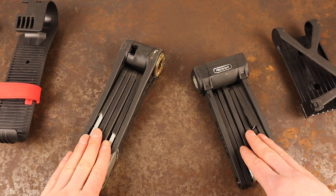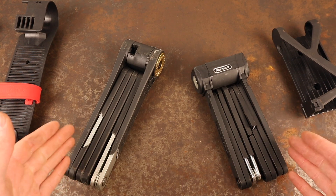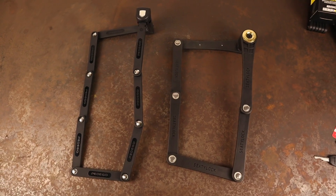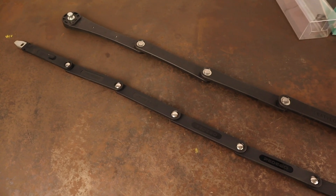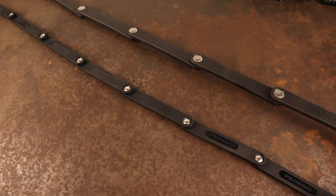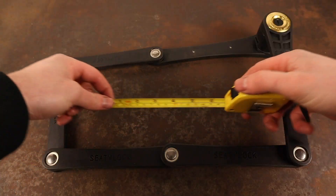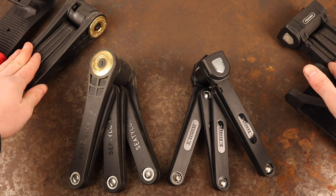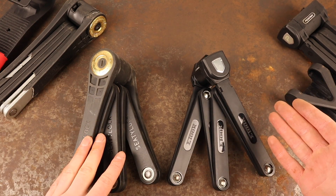The Elite and the Pedego used in the destruction testing both claim a 110cm circumference, making them suitable for locking multiple bikes or chunkier bikes with fatter tyres. The Pedego is actually marginally longer than the Elite and provides slightly more internal locking space, measuring 39cm long by 13cm wide, compared to the Elite which measures 32cm long by 15cm wide. Both locks are also available in 90cm models, which are more suitable for locking a single bike.